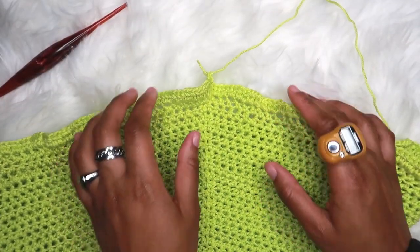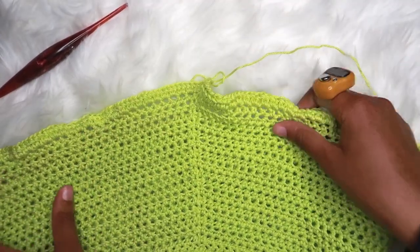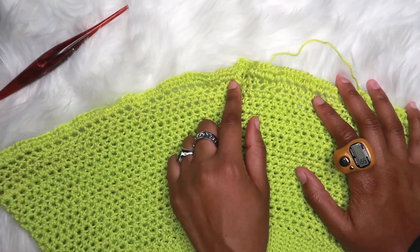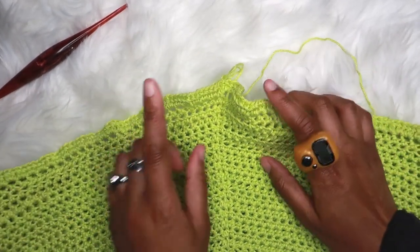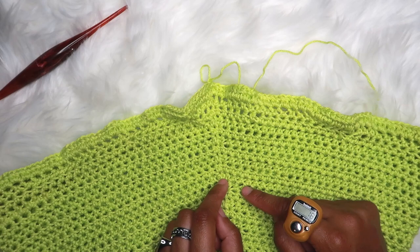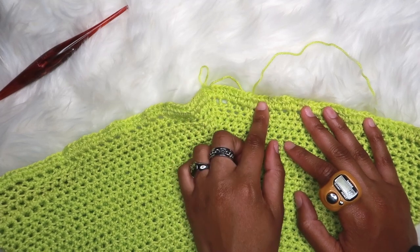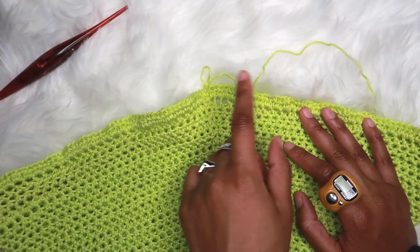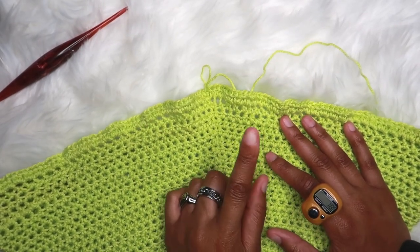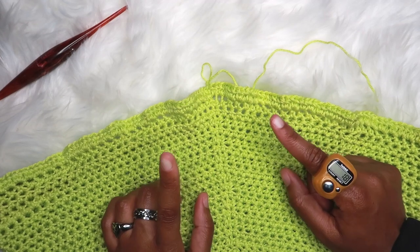Once all the increases have been done, it should start to look ruffly — but that's not quite enough rufflage in my opinion to get the tennis skirt look. For the next row, I did 11 half double crochets and then one increase. If you want more rufflage, you'll need more increases, which means fewer half double crochets before each increase — you could do nine HDC and one increase, or even five HDC and one increase. I'm going to do 11 half double crochet and one increase.